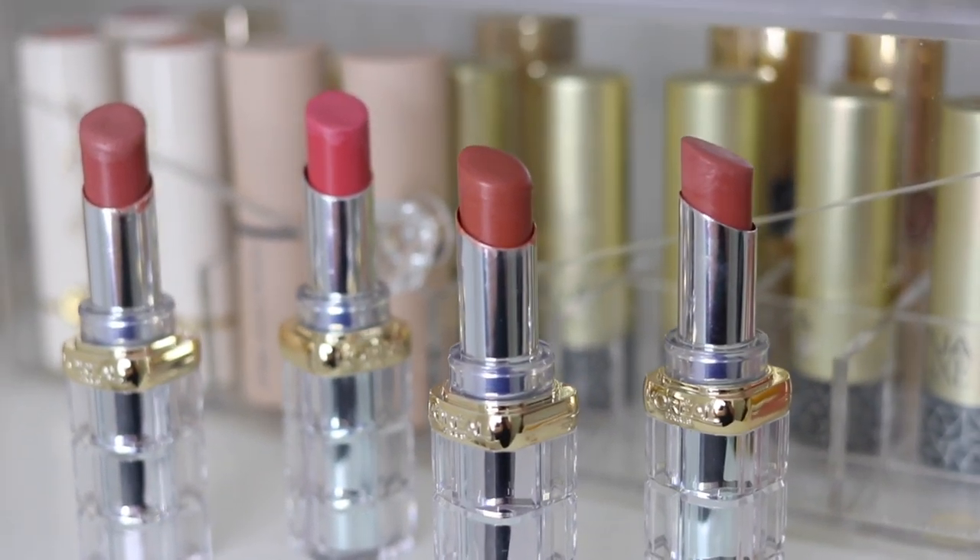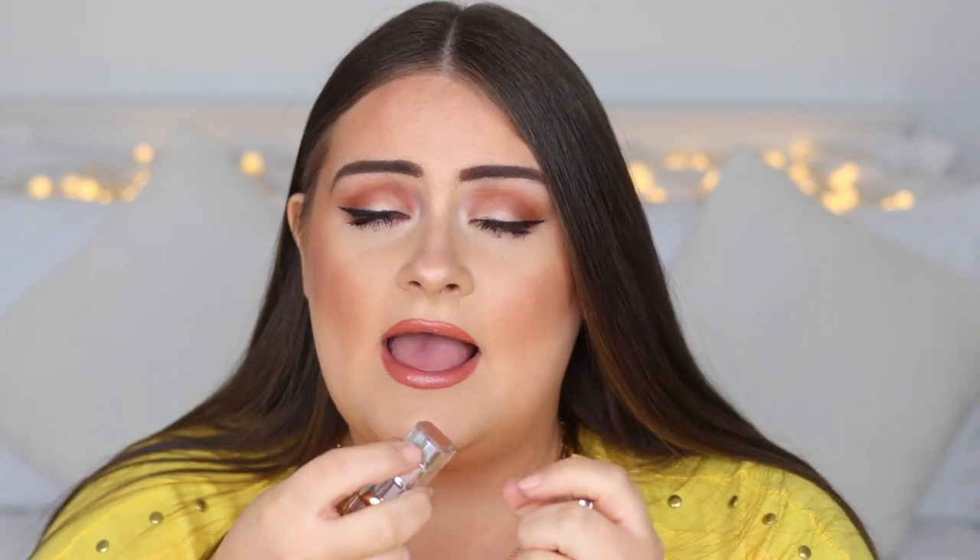For lips I always go for glossy, and I've been really obsessed with the L'Oreal Colorista Shine Lipsticks. They are super hydrating with an amazing glossy, juicy finish and there are so many great colours in the range — you can even apply them without a mirror. My favourite shade right now is Beige in the City, a nudie peach shade, which I'm wearing today. I also really like the MLBB 'my lips but better' shade.